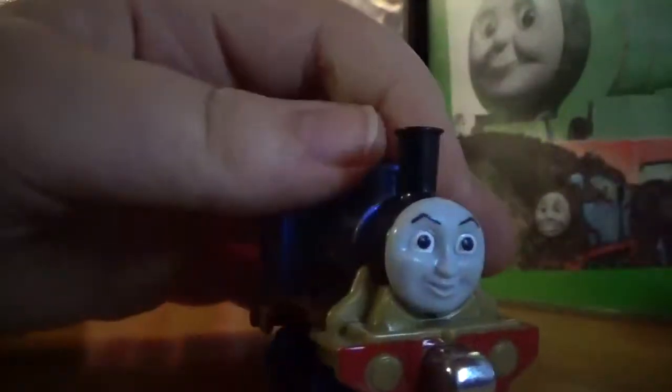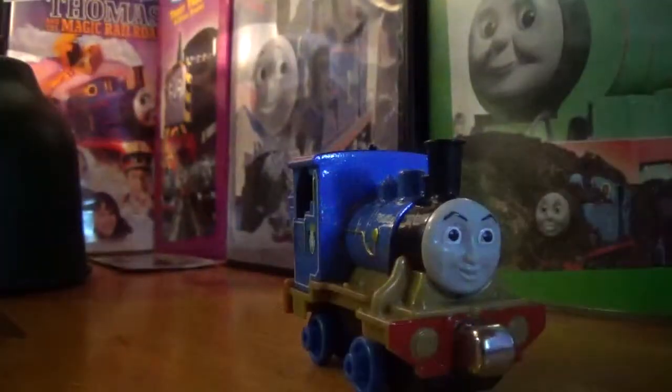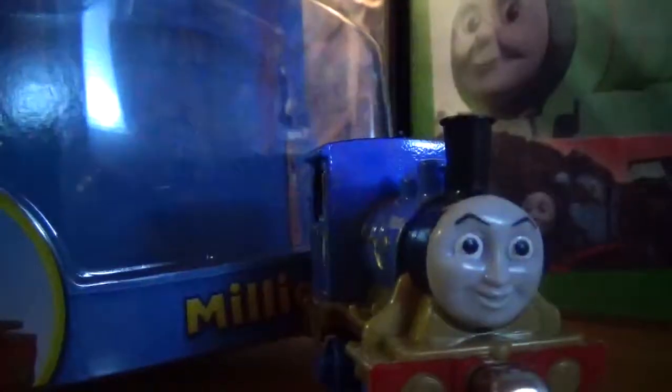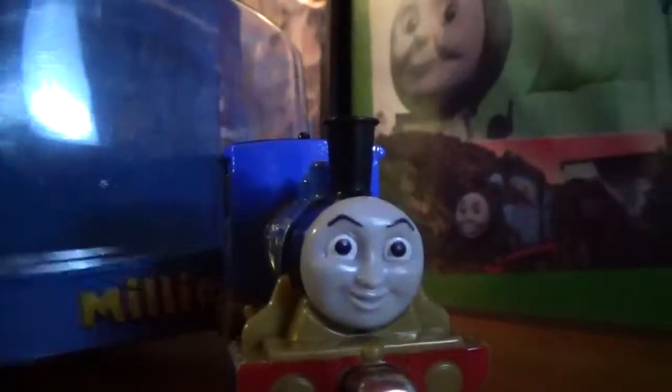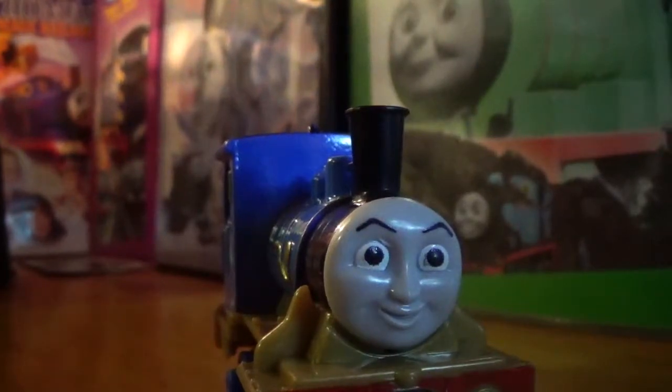And again, as I said on my duck review, there is not a lamp — there's supposed to be a lamp. Here's the CGI counterpart on the box: lamp, no lamp, lamp, no lamp. That doesn't matter.